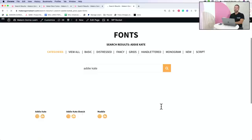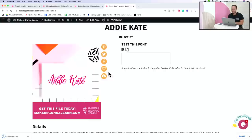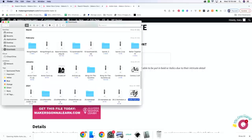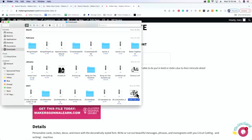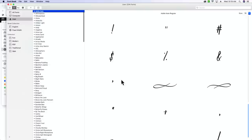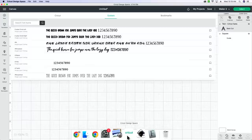Addy Kate is named after one of my best friend's babies - a precious little angel. We name all our fonts after people we know. When you get to the font page, there's a little cloud icon with a down arrow - click that to download the zip file. It'll come to the bottom left or go to your downloads folder. Double-click to unzip.